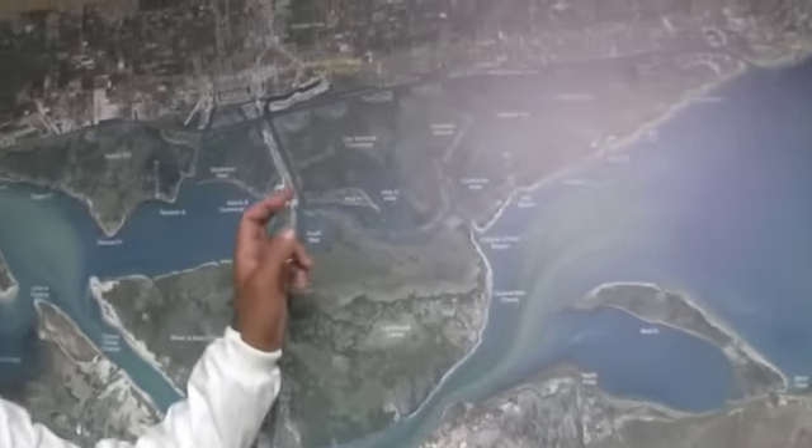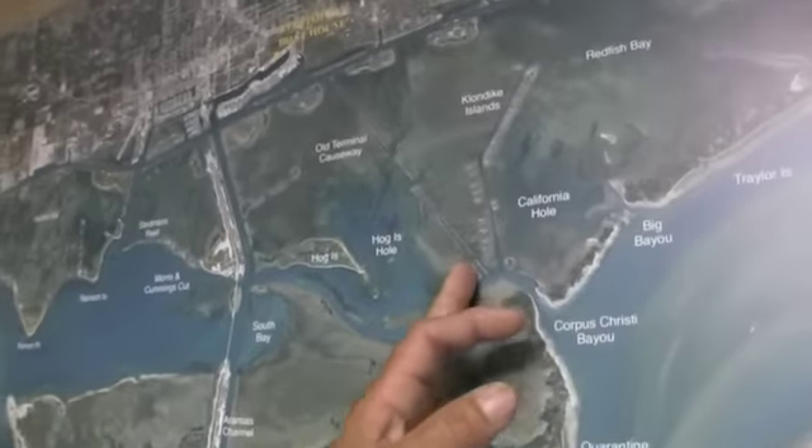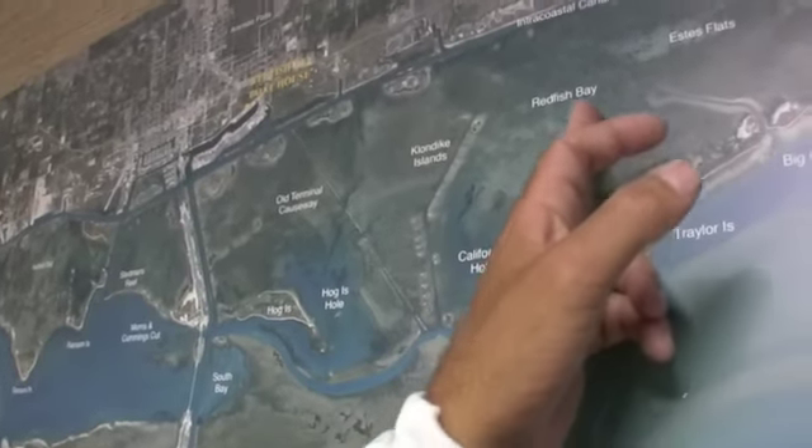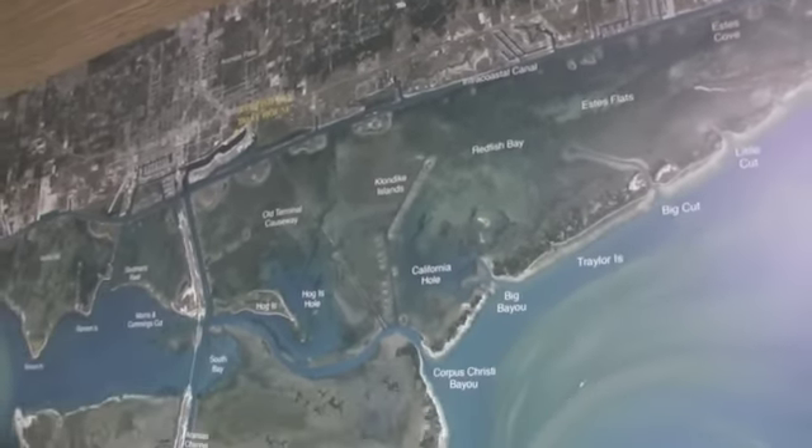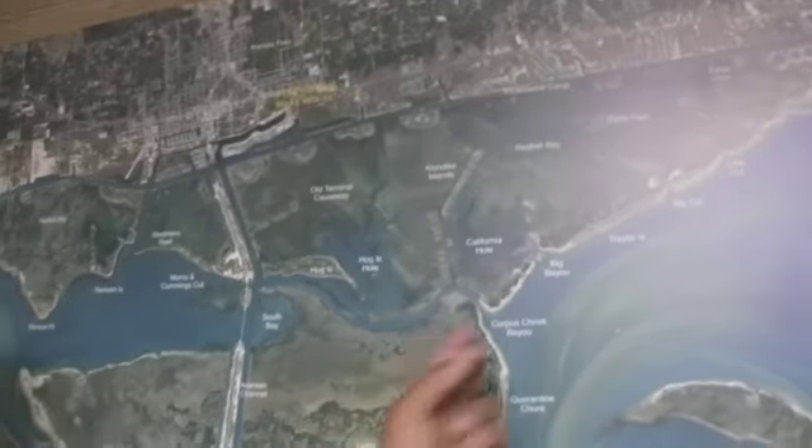Up in California Hole, we've been drifting across here with gold spoon and you can catch a little limit of reds. You can catch a few trout mixed in with it — just drift through there and make another pass, go back and do it again.